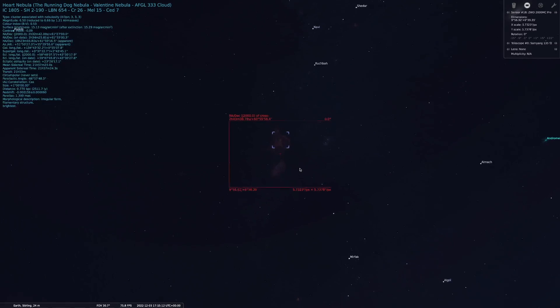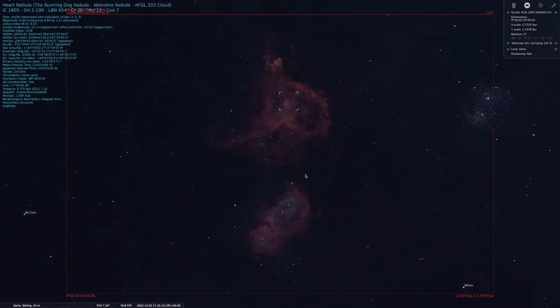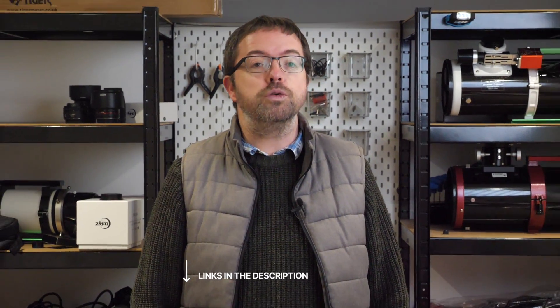This means I'll be able to keep the imaging rig on it for several hours and hopefully capture a detailed image, which I'll share at the end of the video, so stick around for that. The equipment I'll be using to capture the Heart and Soul is perfect for getting a wide field shot while at the same time sucking in as many photons as I can into my camera's sensor. Links to all of the equipment that I'm using are listed in the description below the video, so go and check them out.